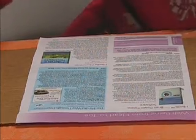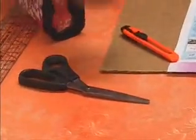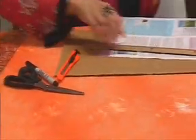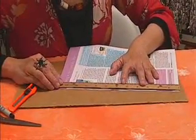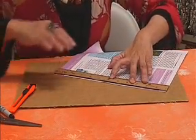So let's say we have this for example. What I'm going to do — you need a ruler, a cutter, scissors, and a marker. So you would, first of all, put a mark every half inch.